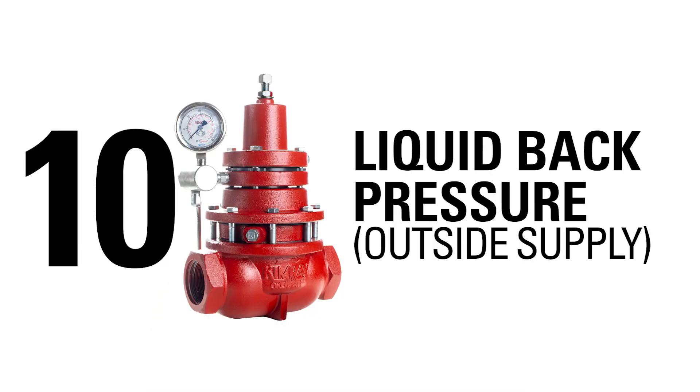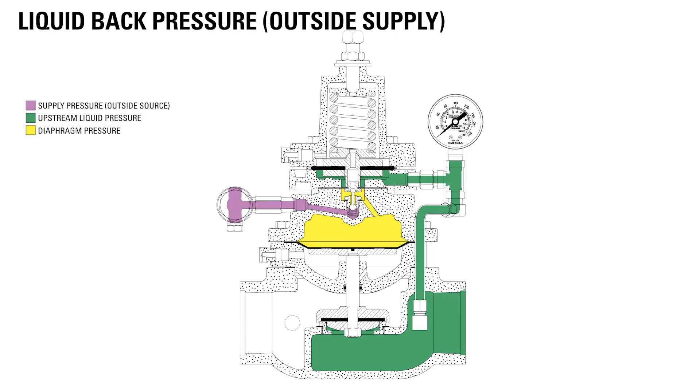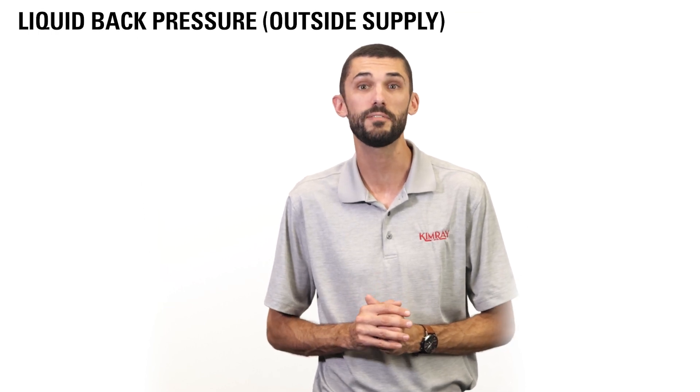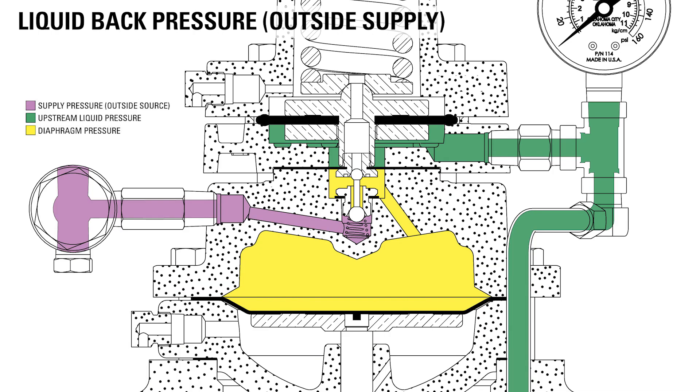Where you're having issues regulating consistent pressure with wet gas, you can replace the standard back pressure regulator with our back pressure regulator with outside supply in any of these applications except the VRU — you may also hear it called the liquid back pressure regulator. Using an outside source of supplied air or clean gas, this regulator can operate in wet gas conditions with no negative effects on the valve. The supply is completely isolated from the upstream and downstream sides of the regulator.